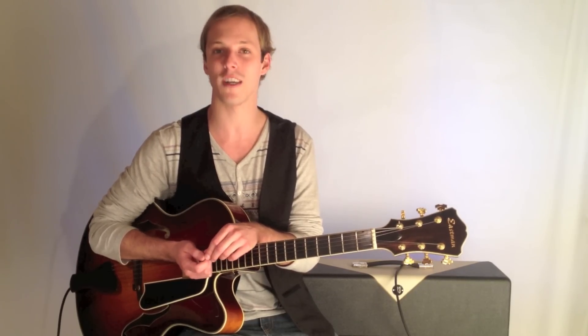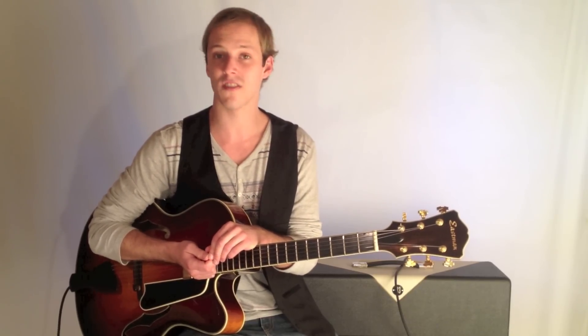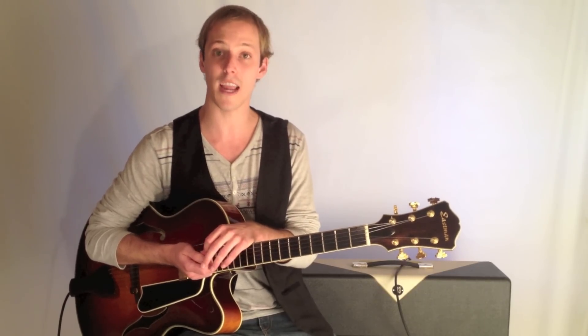2-5-1 — it's one of the most common chord progressions in jazz. What I'm going to do is show you two great stock voicings that you have to know, in two different positions on the guitar for the same thing.